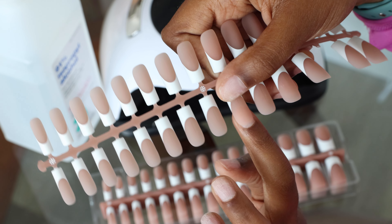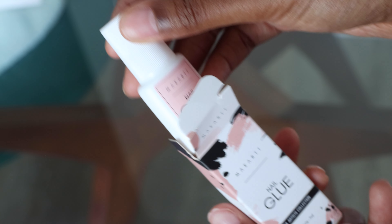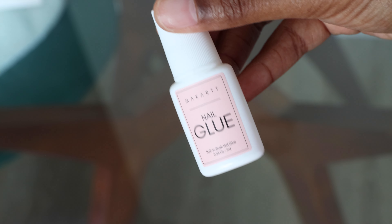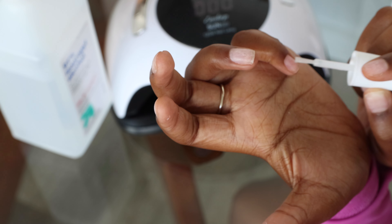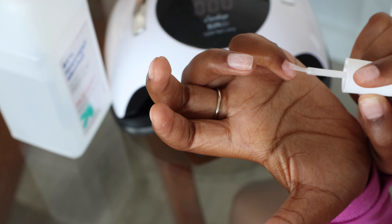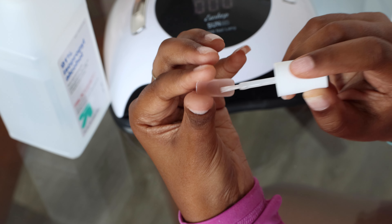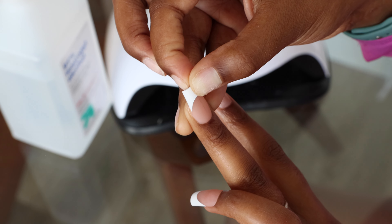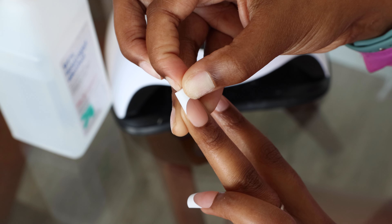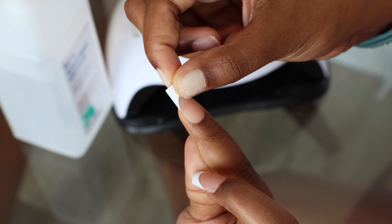I really like the quality of these — they're pretty thick, much thicker than the Kiss nails that I normally use. I wanted to try a new glue that I also saw going viral, but I did not like this glue. It did not last. The Kiss nails I normally use come with a glue that holds my nails for literally a minimum of two weeks.